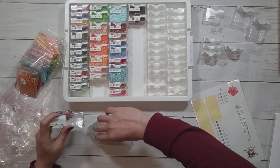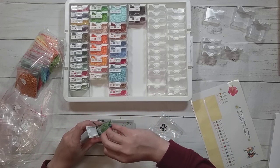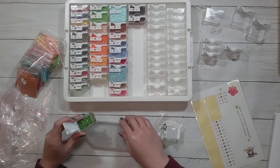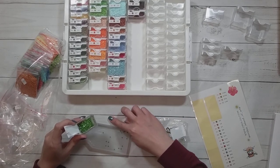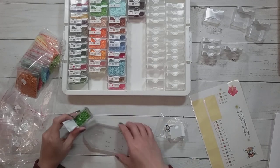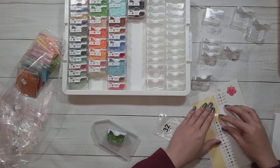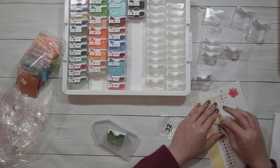If something is new, I have more likelihood of diamond painting it if it's new in my stash. I should do more from my stash, but I don't. Maybe I'm one of those who just likes to do the shiny new thing.